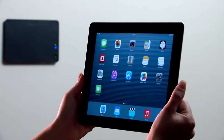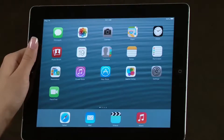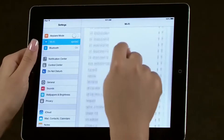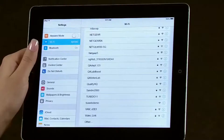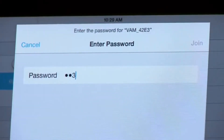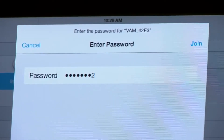You will need a tablet device and the information you wrote down earlier. From the tablet device, select Settings. Then select Wi-Fi and look for the VAM network, which will start with the letters VAM. The last four digits will be different for each unit. You will need to enter a password. Use the password key listed on the back of the VAM device that you wrote down earlier. Enter the password and click Join.